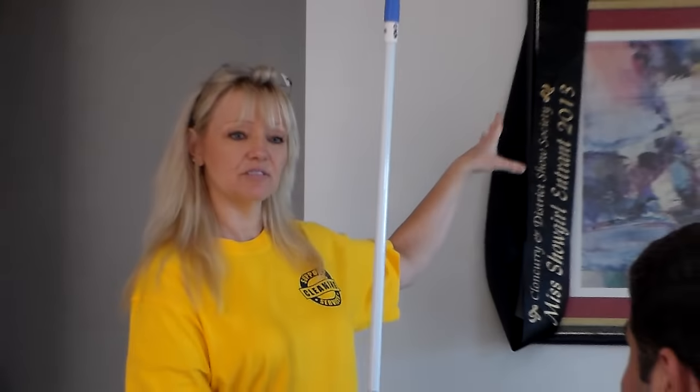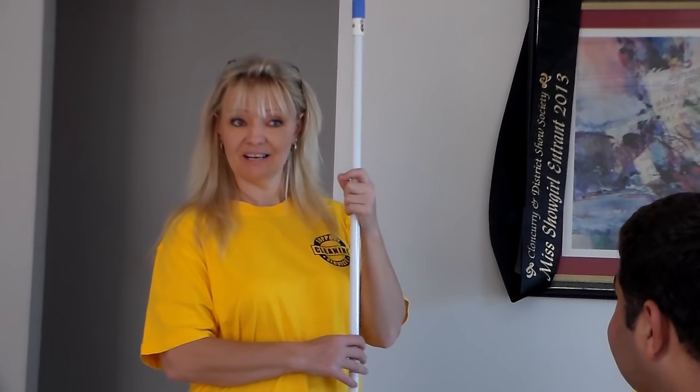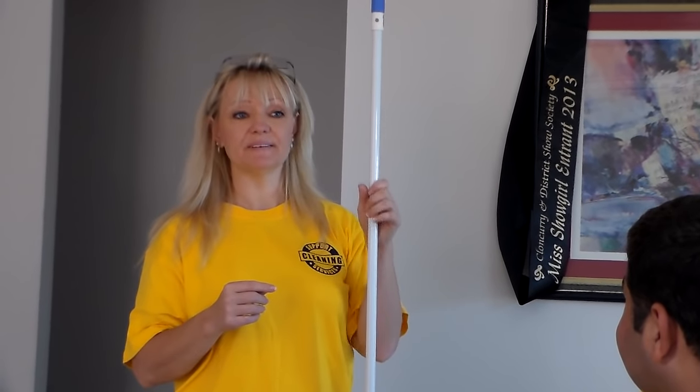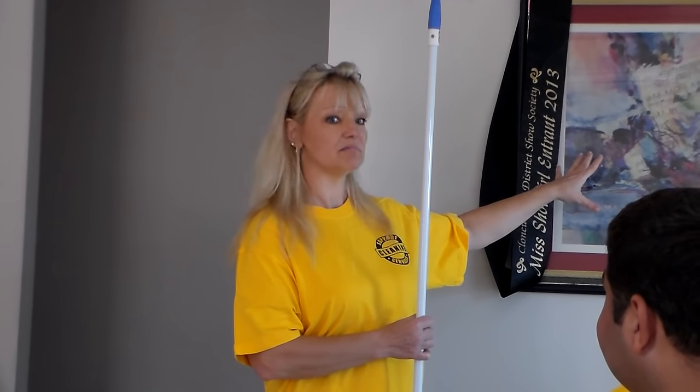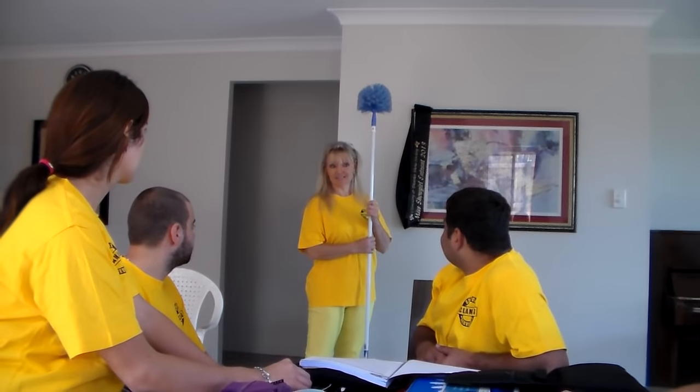If it's an empty house with nothing inside, and there's something on the wall, you need to call the office. Calling the office is a good thing because do we know whether that's rubbish or not? We don't. Throwing away somebody's personal item that might be of a lot of value to somebody — so yes, you'd get a call through to the office.